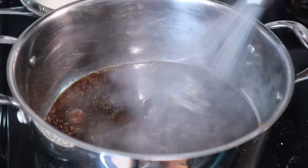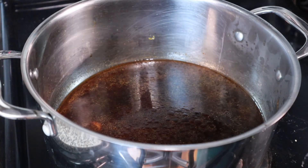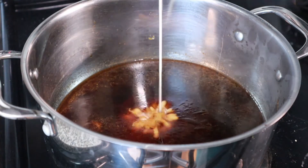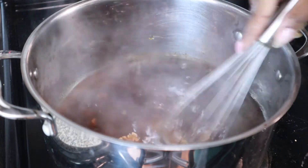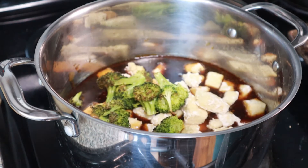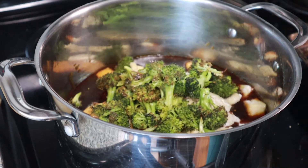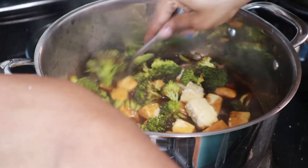Mix this until everything is dissolved and cook for five minutes. Next, add your cornstarch slurry, whisk, and cook for 10 minutes. Then add your tofu and broccoli and stir together until each piece is coated with the glaze slash sauce.